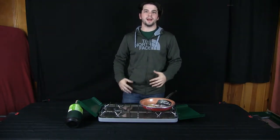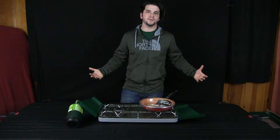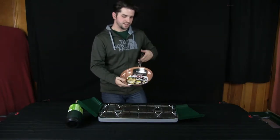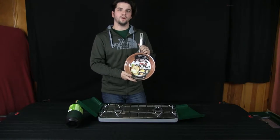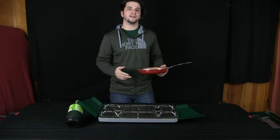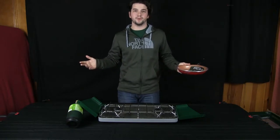Hi there, thank you for joining me once again. My name is Justin with Arbitrary Reviews. Today we have the red copper pan right here — this is the one you've seen on TV everywhere. They have plenty of advertisements nationally and they're claiming that it's the best pan on the market.